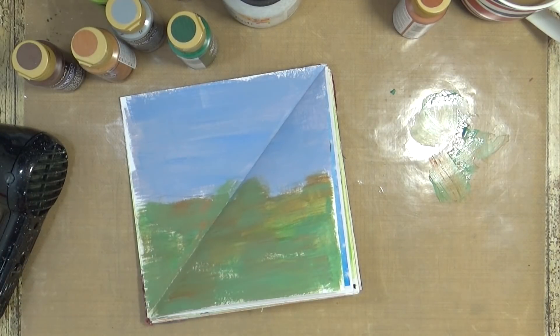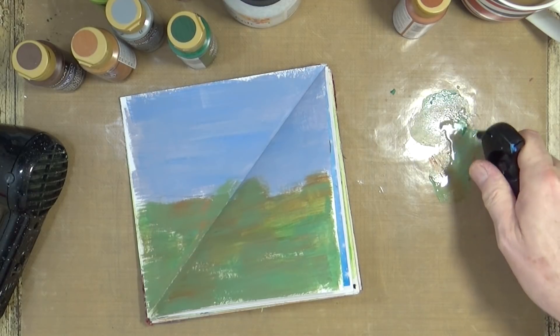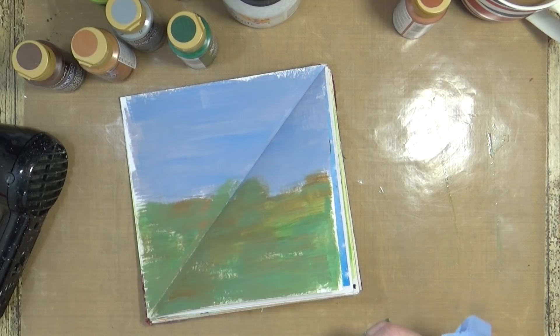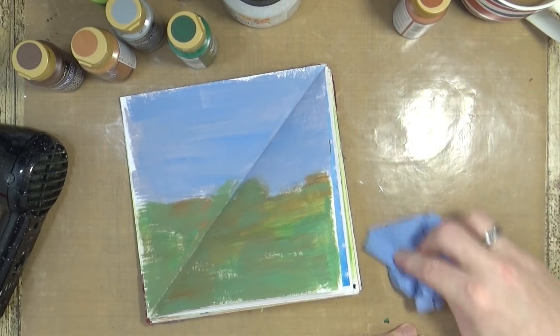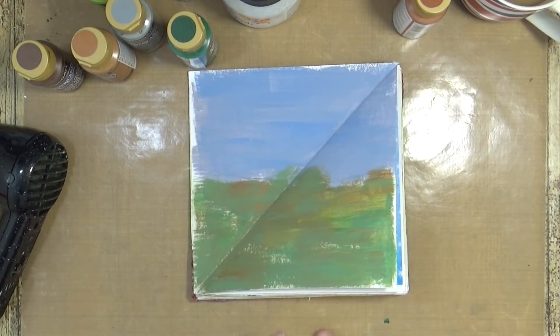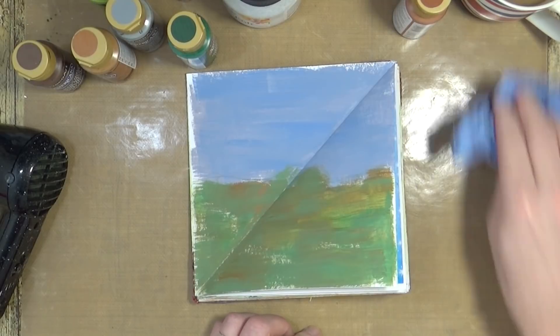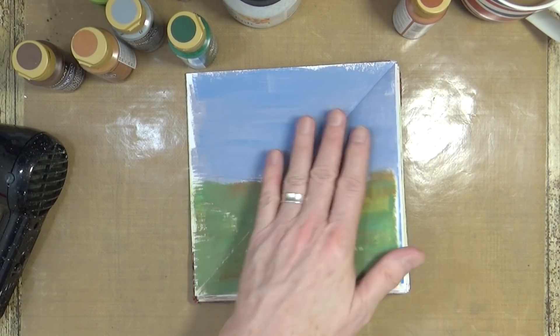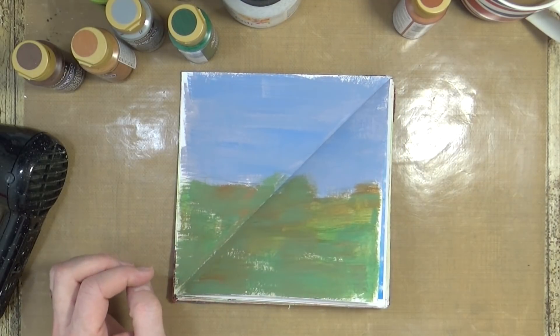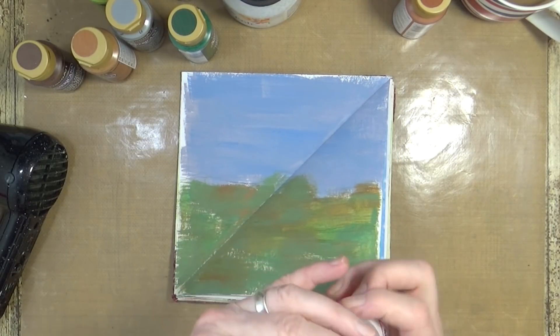That's the beauty of acrylic paint — it dries super quick and you can tidy up as you're going. There's always one little bit that gets away! Okay, that bit's dry now, so let me bring back my magazine fragments and get some glue.